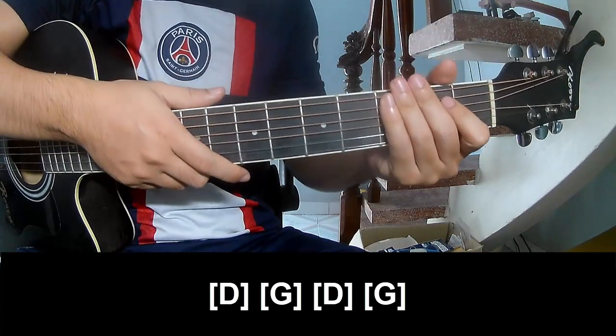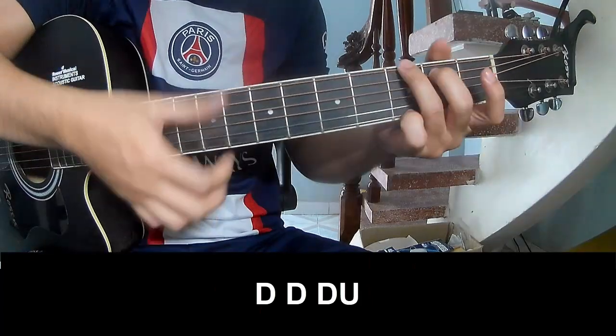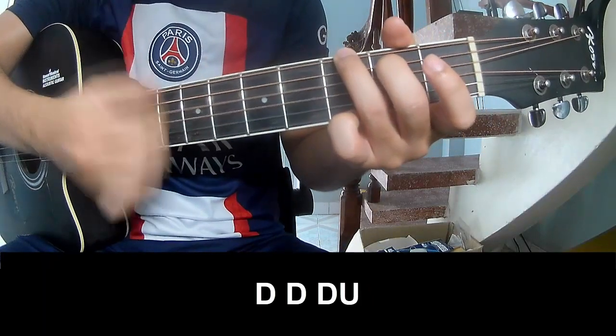And the next string is the same way for the track. To the chord, let's play: down, down, up, up, down, down, down.